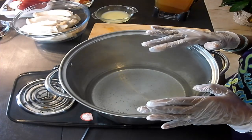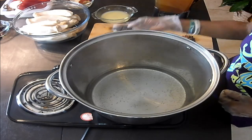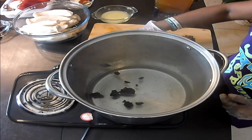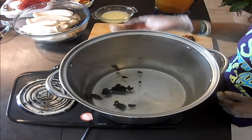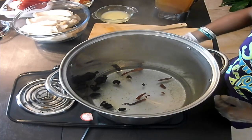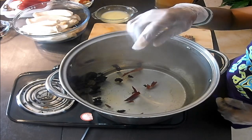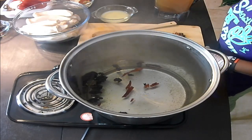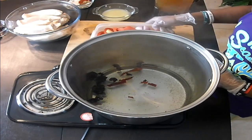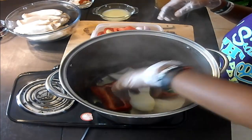I already have seven cups of water in here. We're going to go ahead and add our peppers — four habanero pieces and four or five cayenne peppers. Now I'm going to go ahead and add my vegetables: one whole red bell pepper, one whole onion.